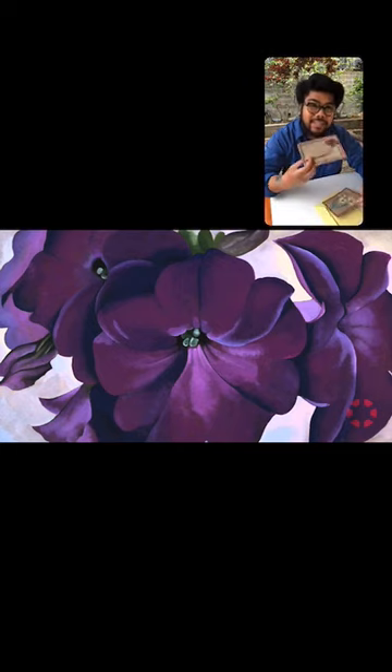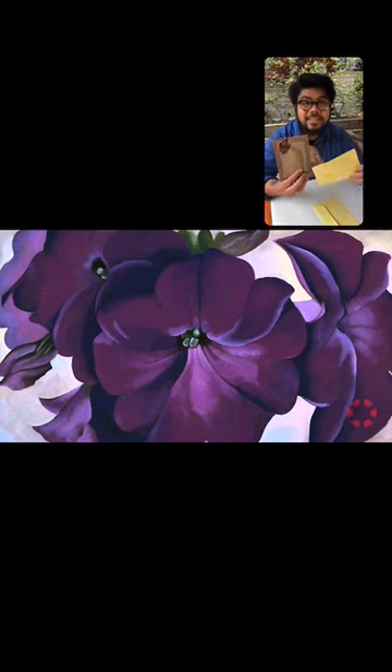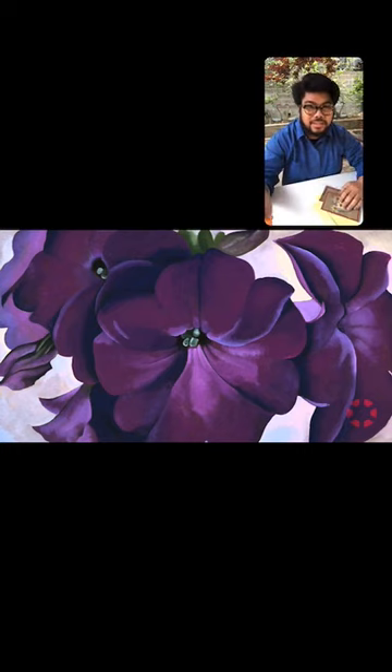Today we are going to be making these pressed flower cards and envelopes to send to your friends and loved ones during this time, inspired by Georgia O'Keeffe's Petunias, which is a real highlight in our American art collection at the DeYoung Museum.